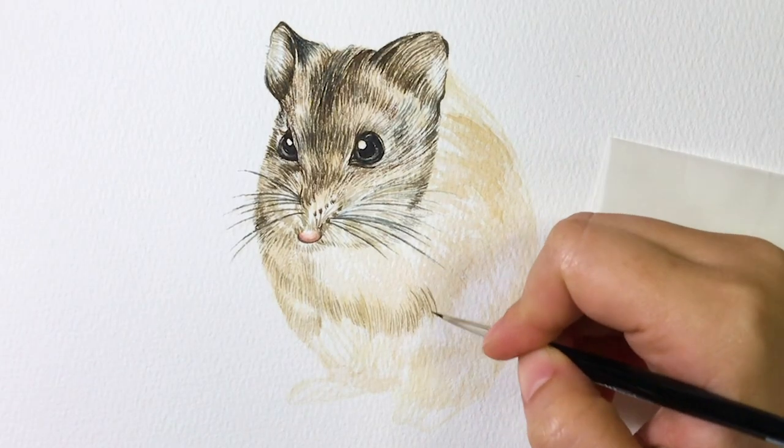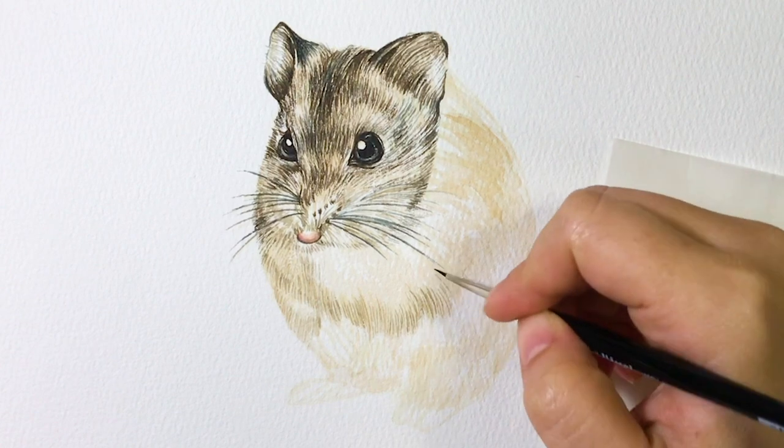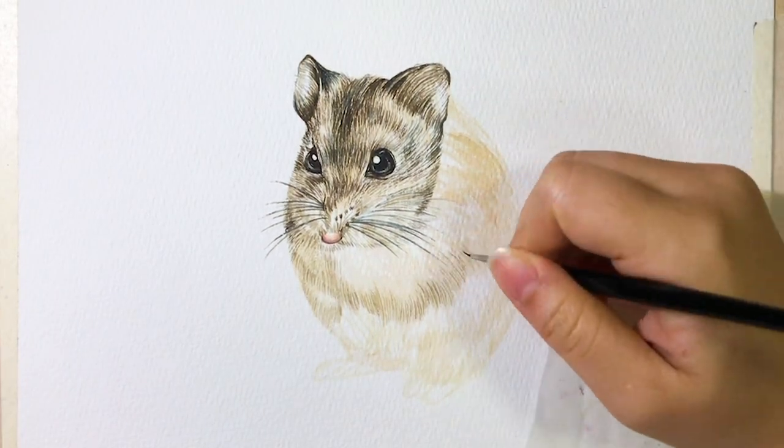Then I move to the body. Notice the fur color is lighter around the belly and the back area has a darker color. Then follow the fur direction and continue painting the fur around the body.